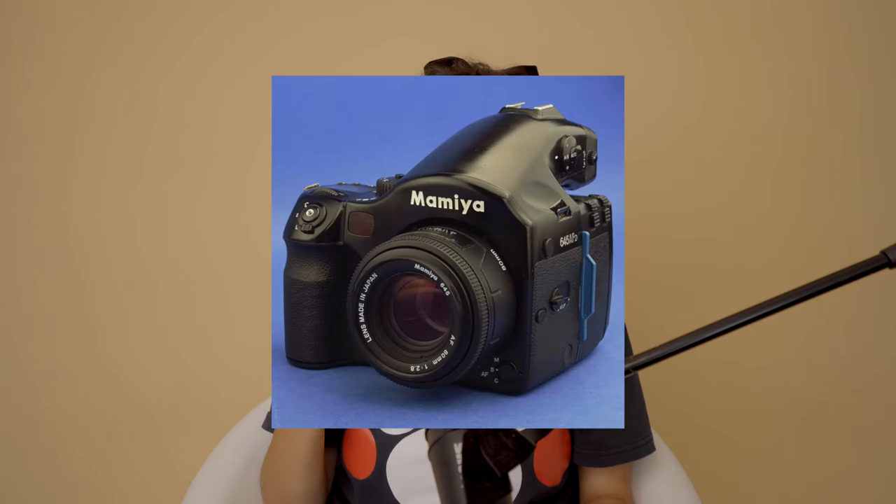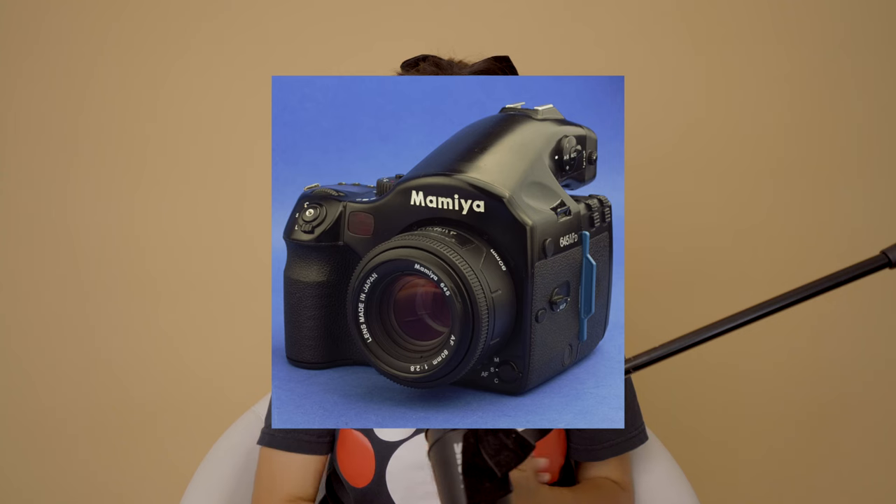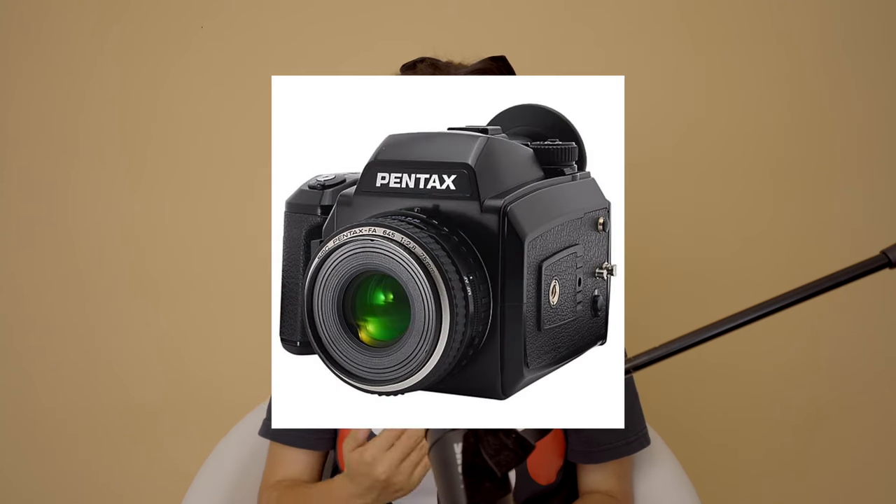After deciding on the 645 format, I looked at a lot of options. I specifically compared the Mamiya 645, the Contax 645, and the Pentax 645. I'm buying this camera not just for personal projects — I'm also expecting to use it for work: studio portraits, family portraits, kids, and wedding photography. So I need a reliable auto or semi-auto, fast and easy-to-use, overall newer design camera.